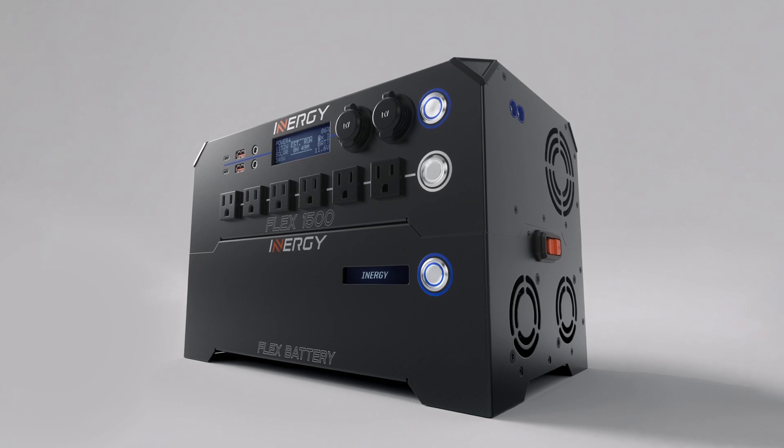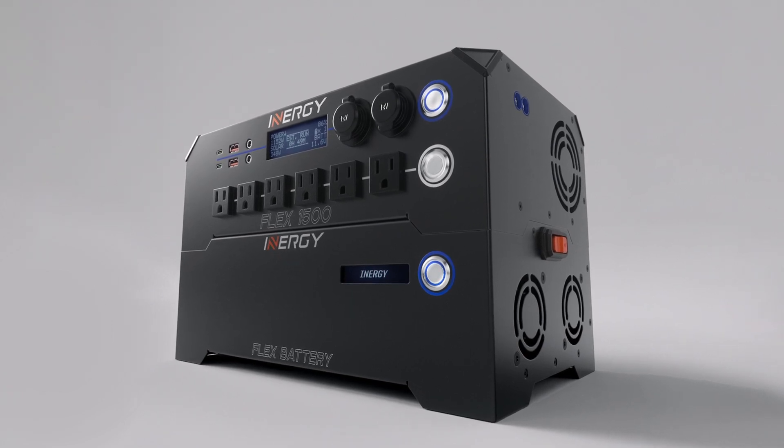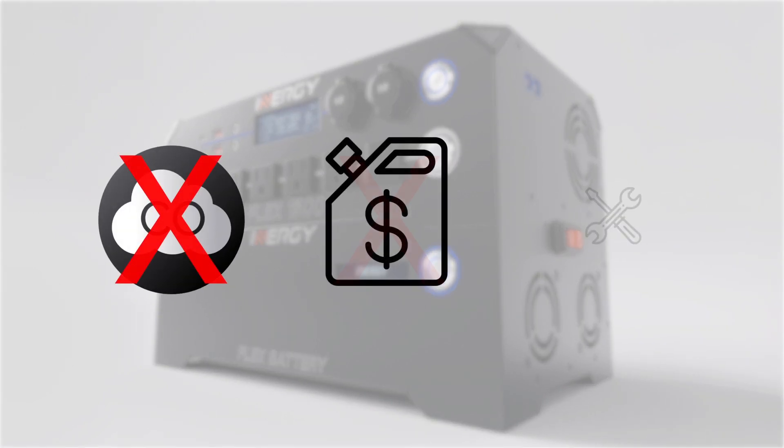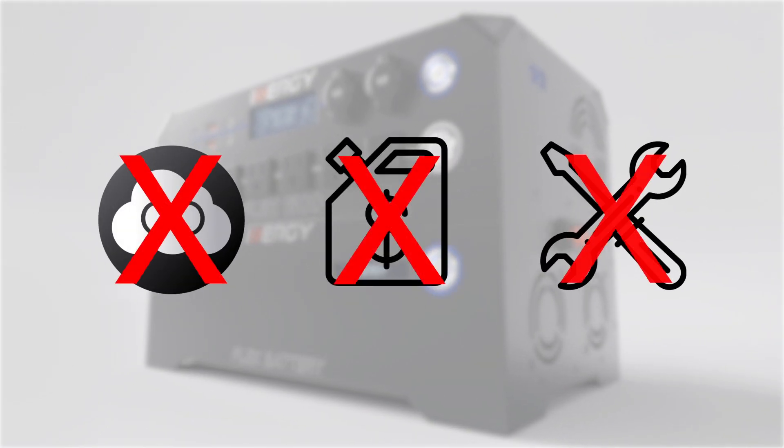The Energy Flex is a modular solar power platform designed to give you the amount of power you need for as long as you need it, without toxic fumes, costly fuel, or constant maintenance.